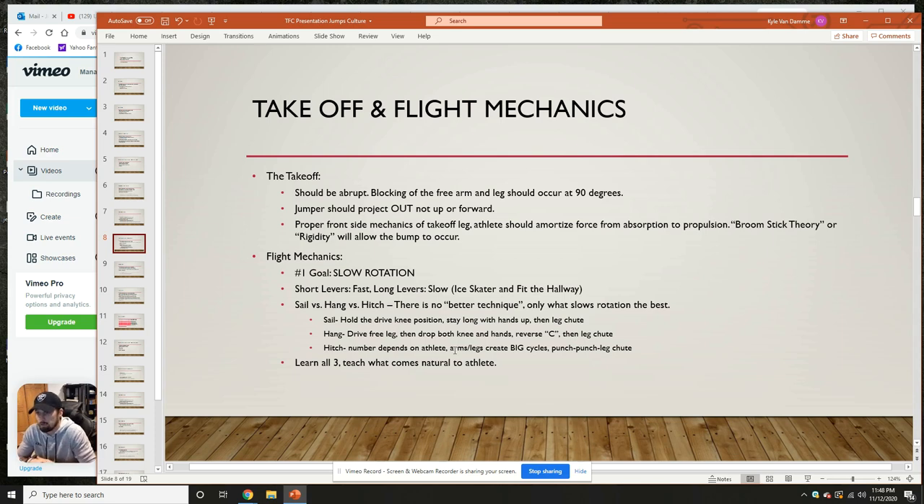To break them down: the sail technique is where we hold the drive knee position, stay long with hands up, and then get into the leg shoot — knees up, squeeze at the end, chest down to knees, shoot those legs out, and get plucked into the sand. That's the most basic jump. For the hang — if you're a right-foot jumper, drive that knee, hit the block, then in midair drop that knee, drop your hands, push your hips forward, get as big as you can. I call it a reverse C: lead with your hips, big chest, chin relatively down looking forward, then bring everything through — knees up into the leg shoot to pluck and pull into the sand.